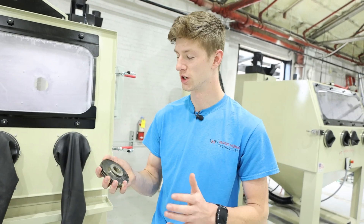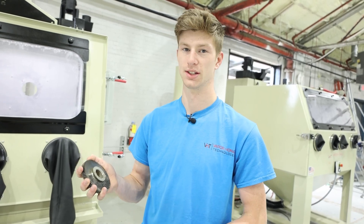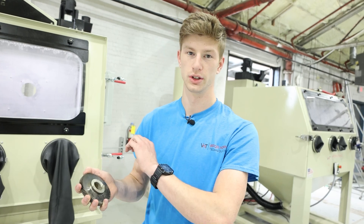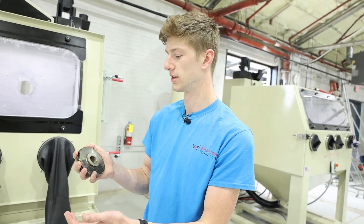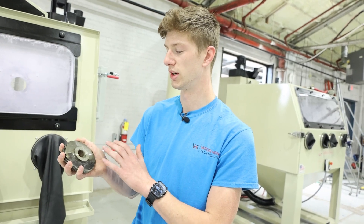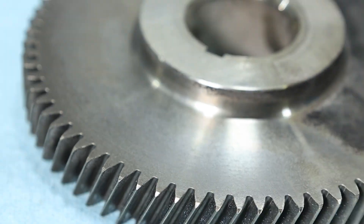If you guys are any sort of mechanic or someone who's dealing with critical components and you have to worry about abrasive being in your part after blasting, soda blasting is an excellent choice — because that abrasive is water soluble. So once this part's finished, you can rinse it off and put it immediately back to use. You don't have to worry about drying and rinsing and ultrasonic cleaning like you would with standard sand blasting. With soda blasting, you're not going to be able to put a surface finish or texture on the part, but what you are going to be able to do is strip any sort of grease and grime off.